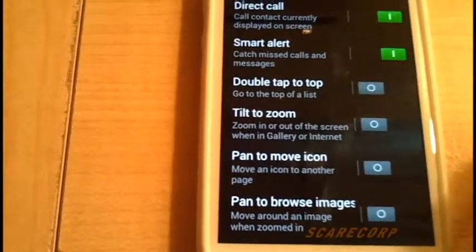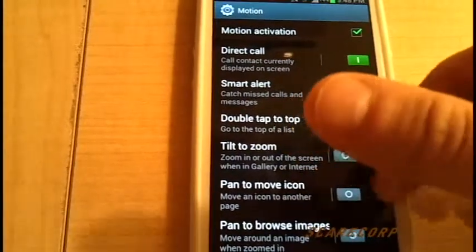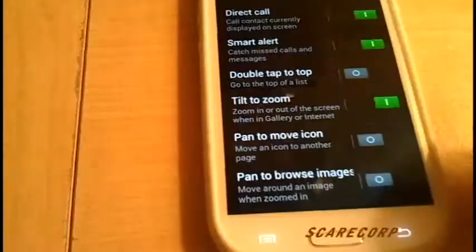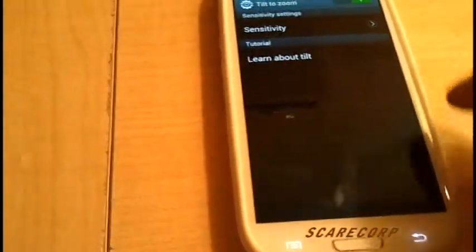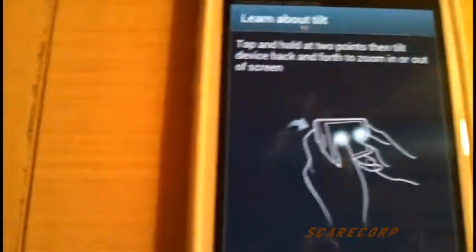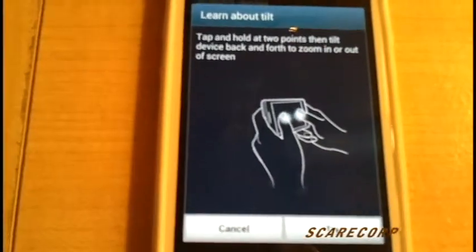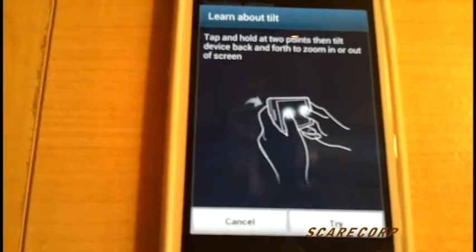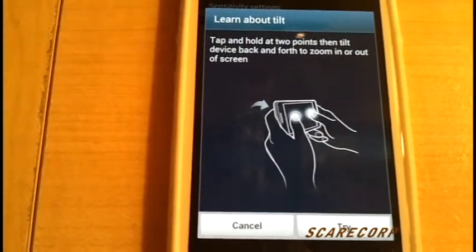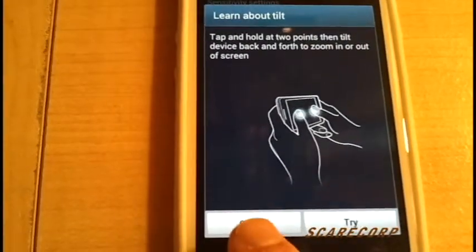Tilt to Zoom. That one basically, if you turn it on, on a website — if you go to a website — you put your two thumbs on there and you need to zoom in on a picture, you just move it forward or backwards and that'll zoom in and out. I don't use it — some people might want to use it, some people might not.